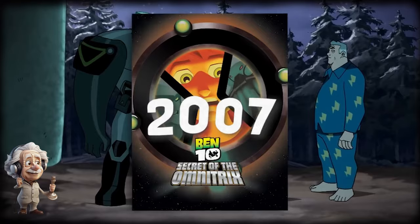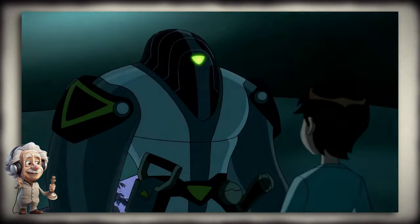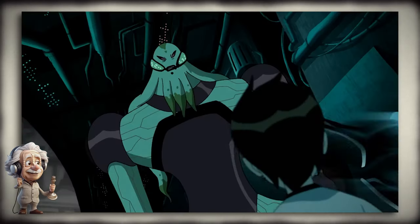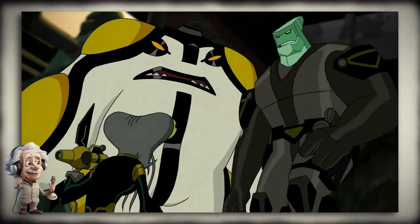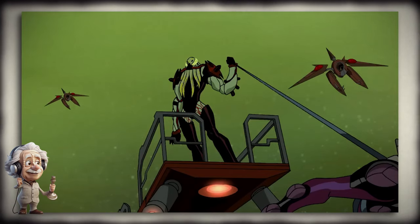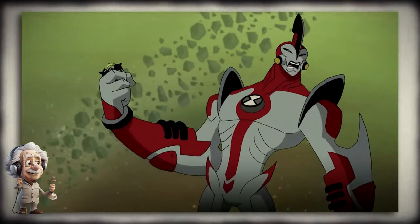Then we get to the 2007 movie, Ben 10: Secret of the Omnitrix, when the watch turned on its self-destruct mode while Ben was fighting Animo. Tetrax received an alarming signal from the watch and decided to go with Ben to meet Azmuth, the creator. They couldn't find him at first, but Azmuth's assistant told them where he was. After a very long journey where Ben feared he had lost Gwen, they finally found Azmuth — who, to their surprise, didn't want to fix the watch. Vilgax then attacked them, and it turned out Gwen was still alive and never gone.